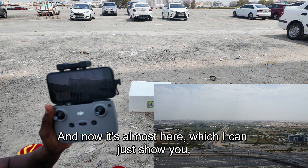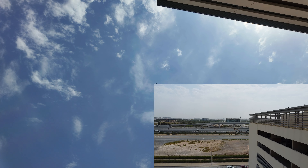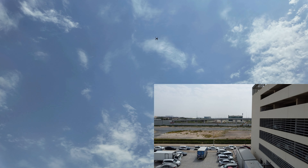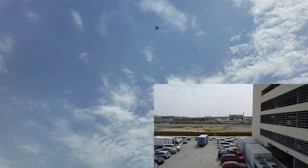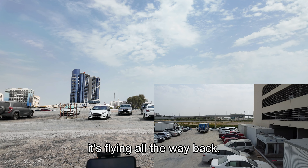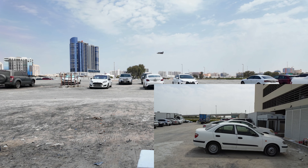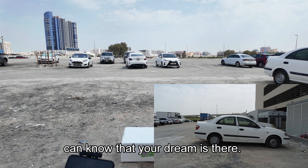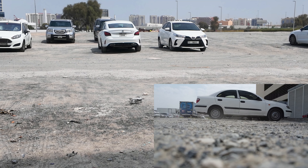Now it's almost back — you can see it flying all the way back. It doesn't pinpoint the exact takeoff location perfectly, but it gets very close so you can see it and land it yourself. And it's landed. Quite easy and simple.